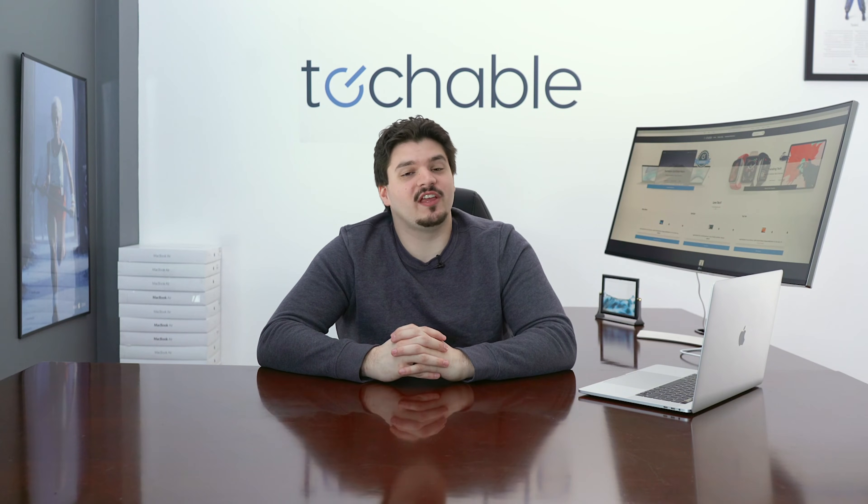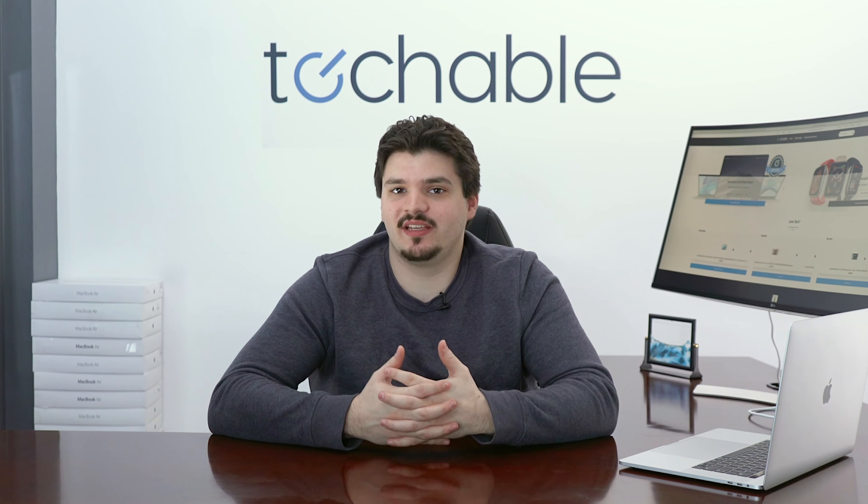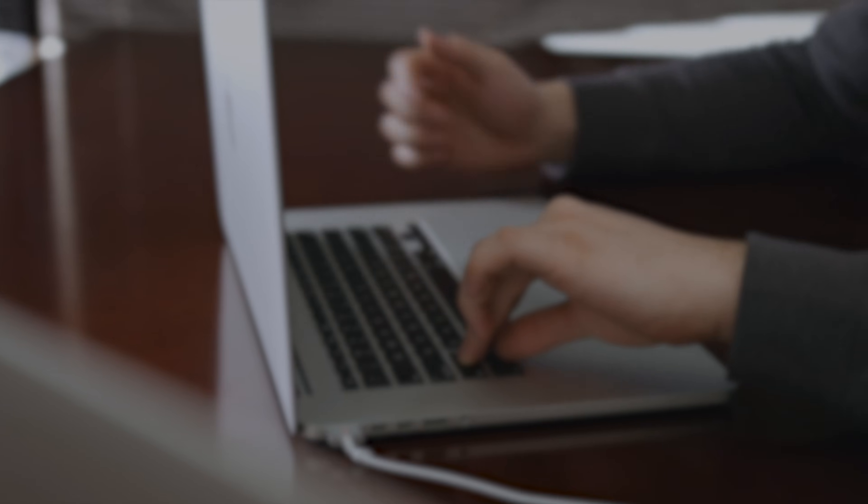Well, that's all for this video. Thank you so much for watching. In the comments section below, let us know — did we miss anything? Is there something you want us to cover in the future? Leave it in the comments section below. And as always, follow us on social media, and for all things tech, visit techable.com.